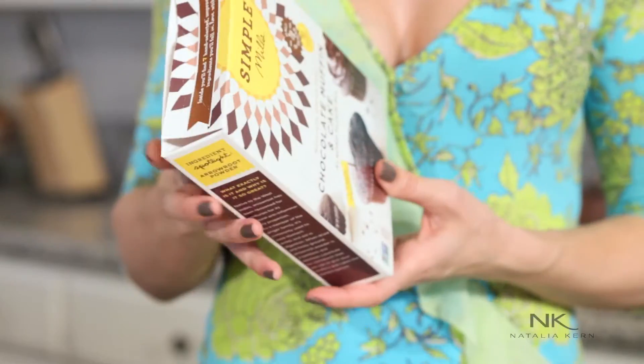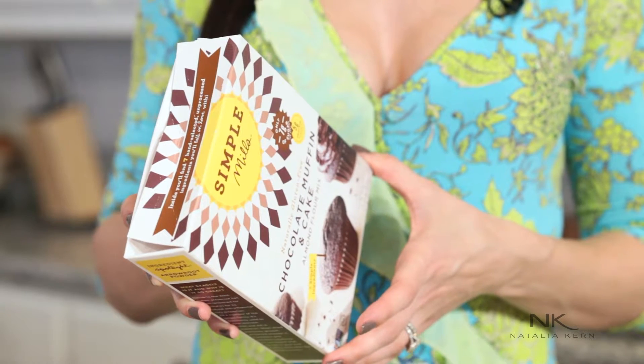I went to the store for some ingredients and I stumbled upon something out of the box that is actually healthy. So the ingredients are almond flour, organic coconut sugar, cocoa, arrowroot powder, organic coconut flour, and baking soda and some sea salt.